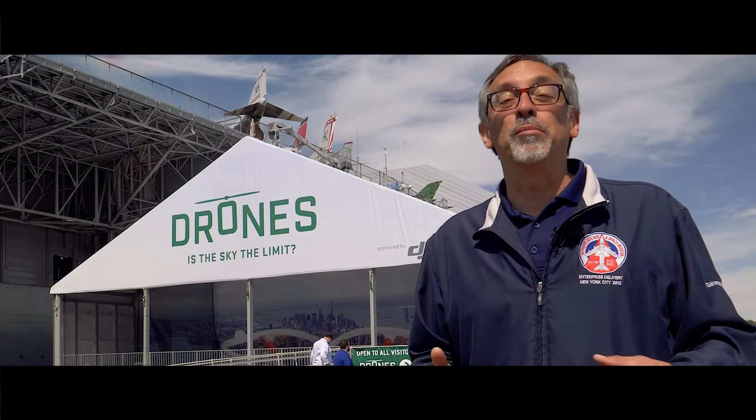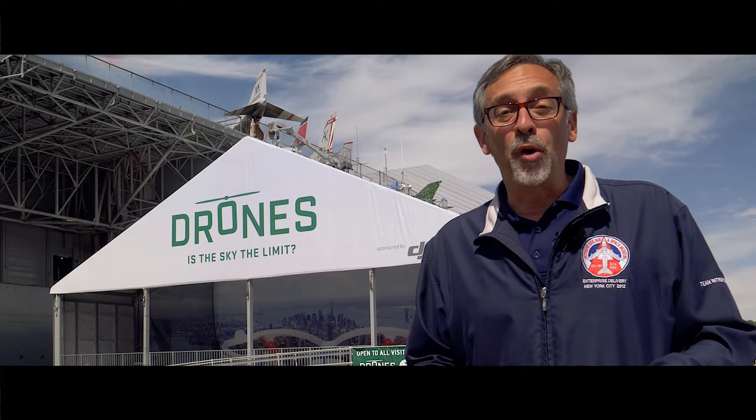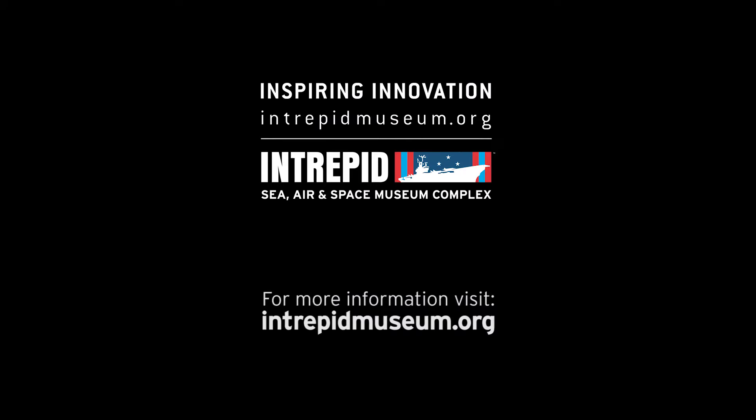The QH-50 DASH was a remarkable machine in its day, and it went on to serve for 43 years. For more behind-the-scenes videos, visit intrepidmuseum.org.